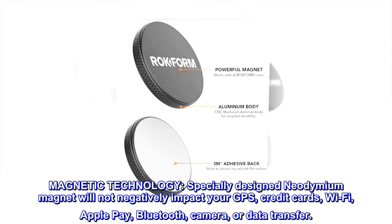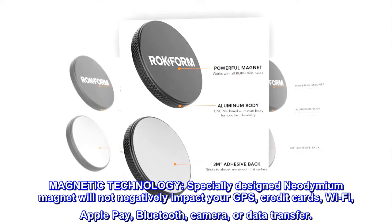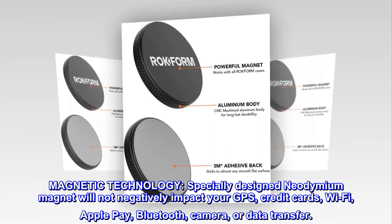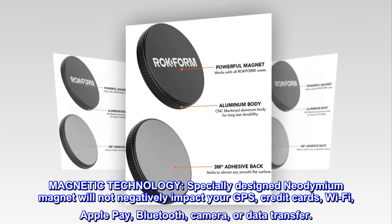Magnetic technology. The specially designed neodymium magnet will not negatively impact your GPS, credit cards, Wi-Fi, Apple Pay, Bluetooth, camera, or data transfer.